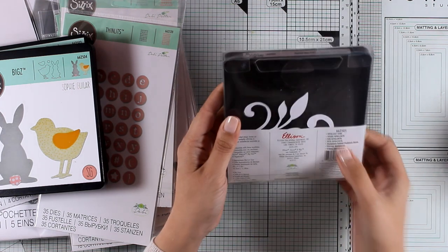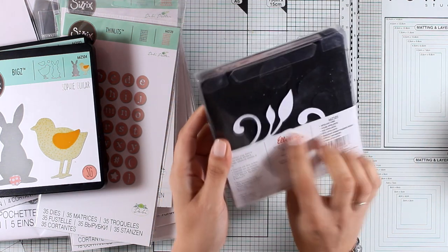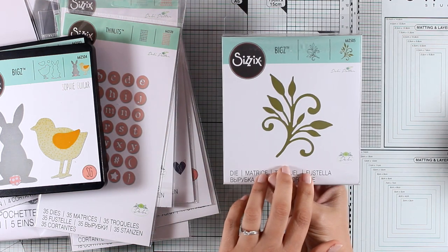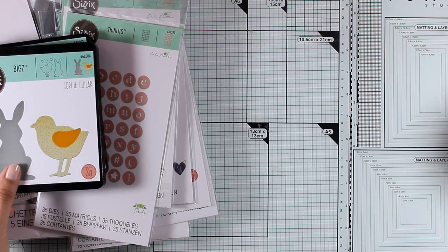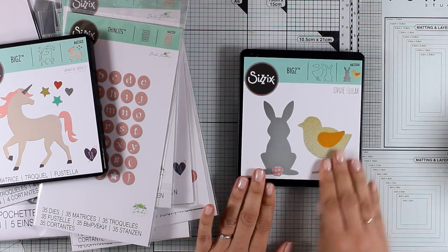Here is another one of the biggest dies — this cuts out a vine which is quite big and would make a great focal point on your cards or other projects. I think this would go great with pretty much any flower that you have. I believe it's one of those dies that you use again and again on your projects.